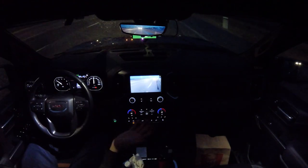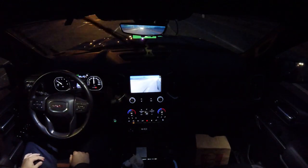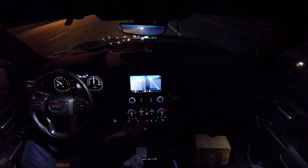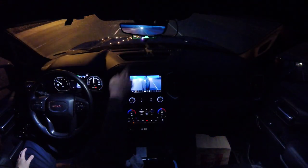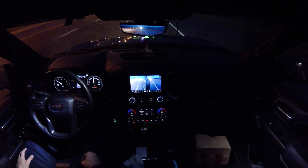Open Pilot is doing lane changes for me and it's steering for me — I'm not touching the steering wheel. You can see that right now we're using the lane-less mode.